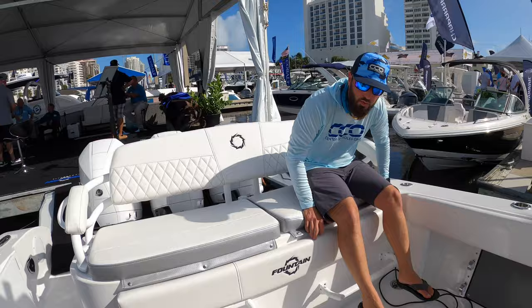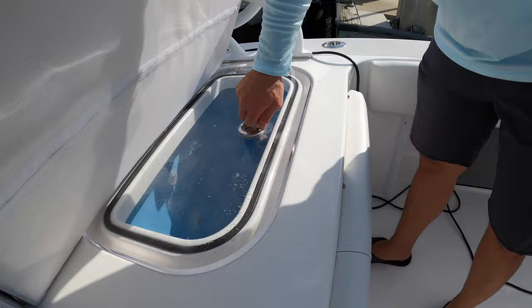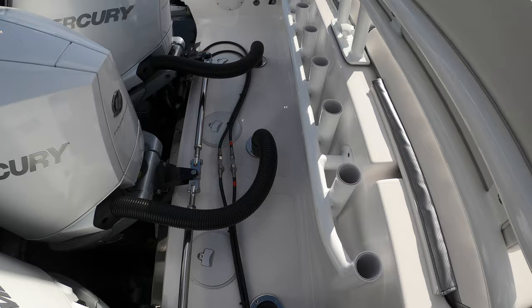There are multiple live wells, 55 gallons apiece and pressurized, so they'll keep the bait happy and you can fish as much as you'd like. Moving to the transom, there are tons of rod holders there as well, backed by that Mercury 300 V8 power — it's going to get you moving quickly and get you there safely.